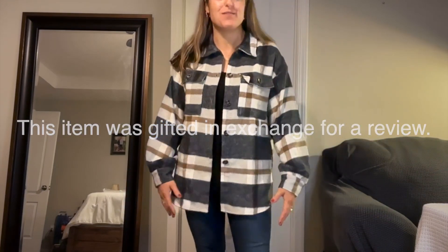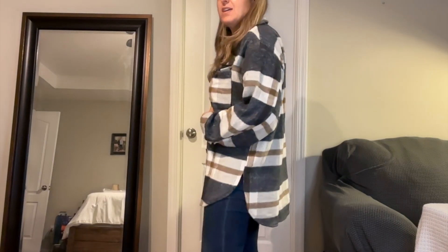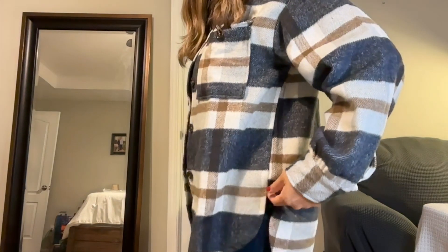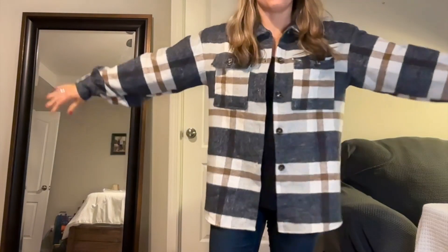I was gifted this item in exchange for my review. This shacket from Youku is super cute. It goes really low in the back and it's got a slit up to here, which just makes it hang in such a cute way and a very, very flattering way.